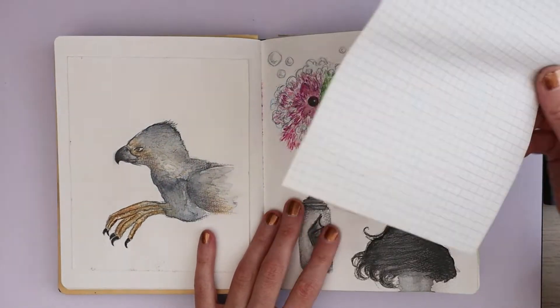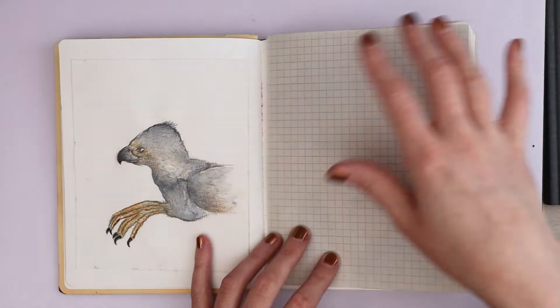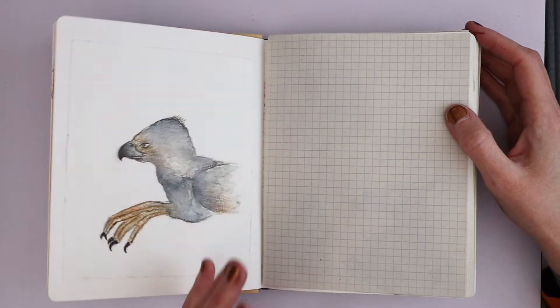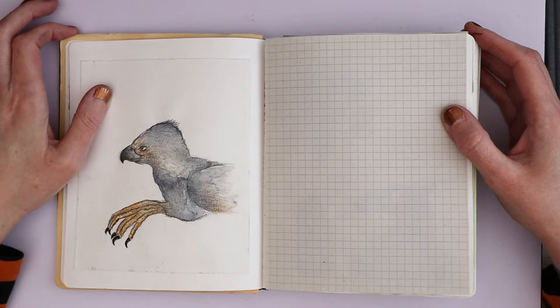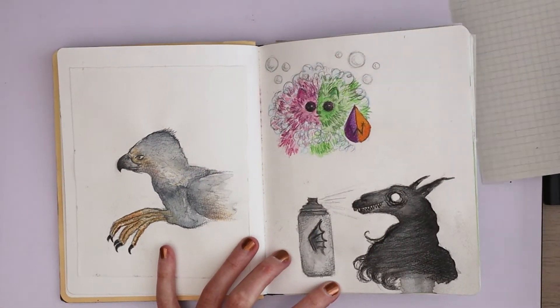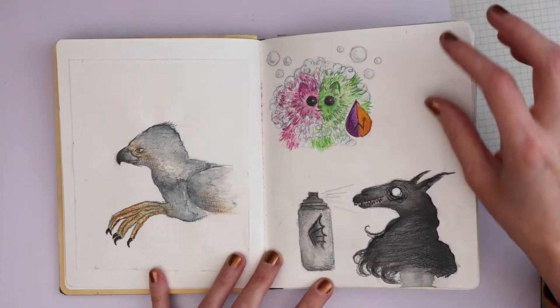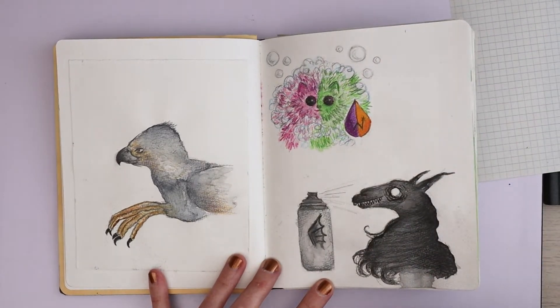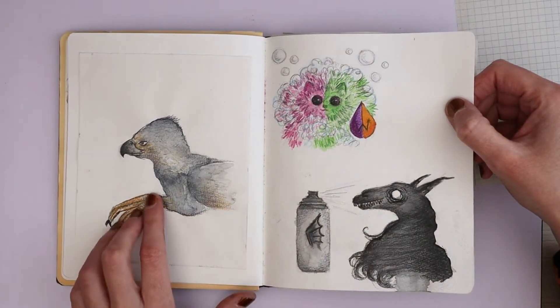I put this in so nothing can cross over on the other pages — I've had a few too many incidents. These are all drawings I did for the Quibbler Cat, and I will link to the issues down below in the description because you can read it for free. It's a Wizarding World fanzine.